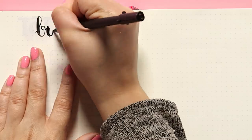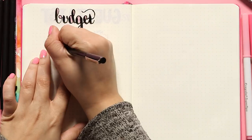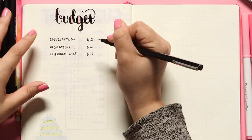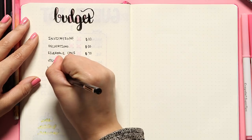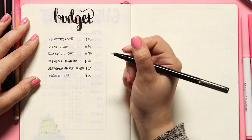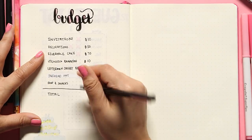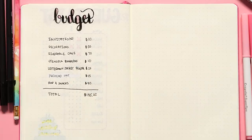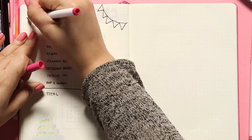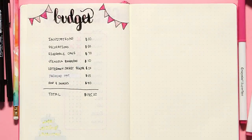Next is another super simple layout: a budget page. All I did was write out 'budget' in big black calligraphy, then write down a list of all the things you know you'll have to buy and estimate how much they'll cost. I wrote what each one could possibly cost on the right side. Then under everything I wrote 'total' and added up the expenses to $185. The page looked a little plain so I drew out my two strings with purple and pink flags on either side of the title.